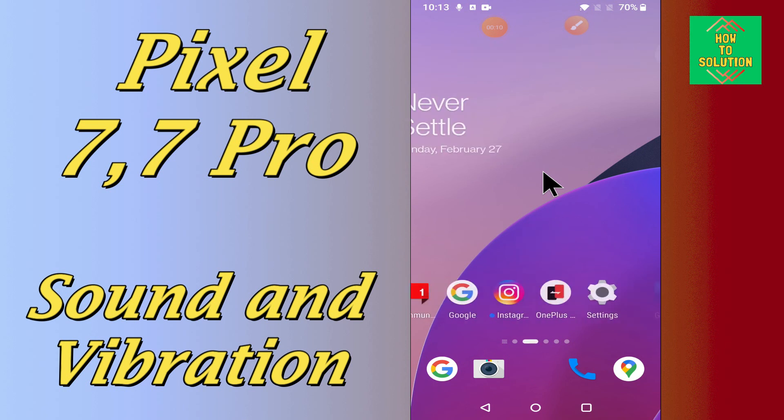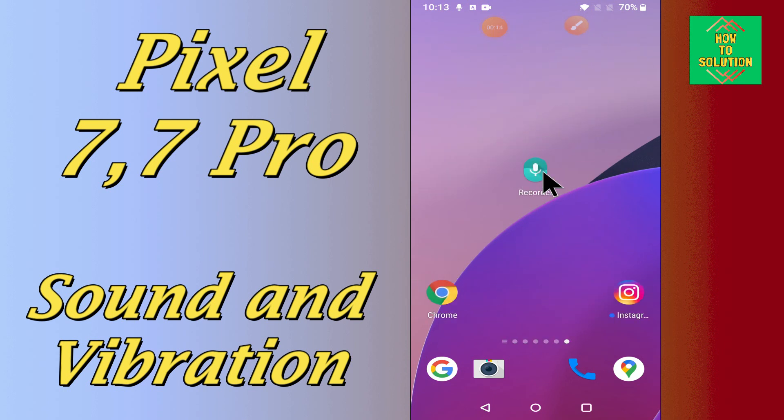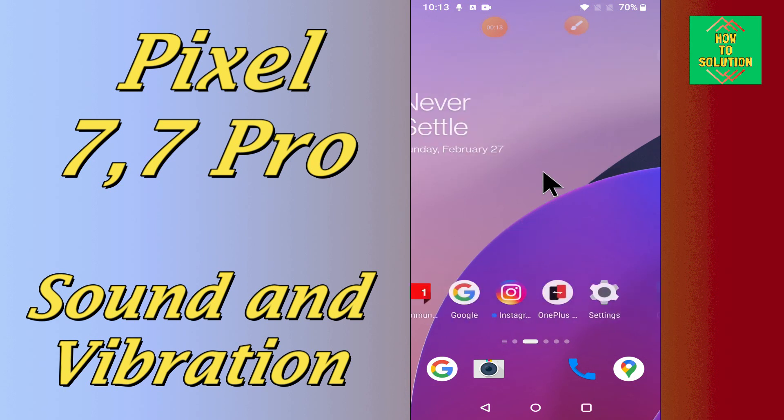So, if in this device, Google Pixel 7 and 7 Pro, if you want to do the sound and vibration settings or if you want to change the settings of sound and vibration, you can easily do it just by following the few steps as I will show you.